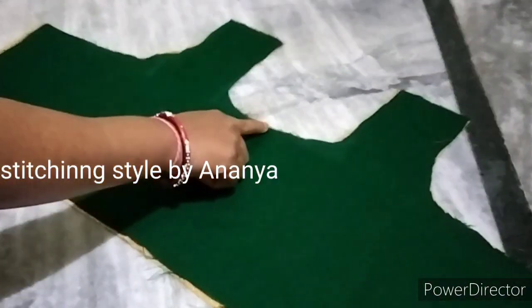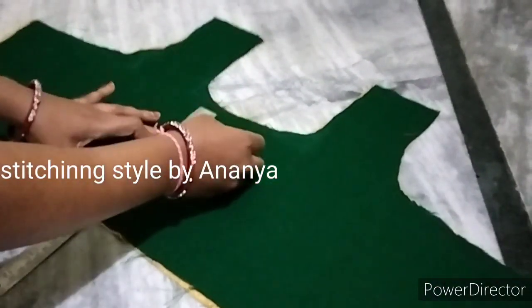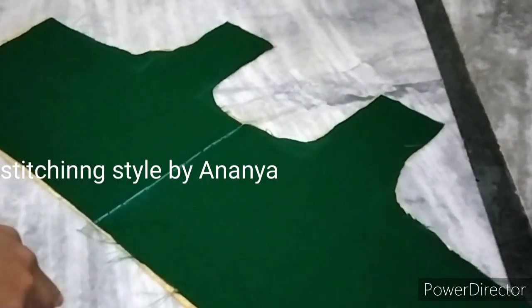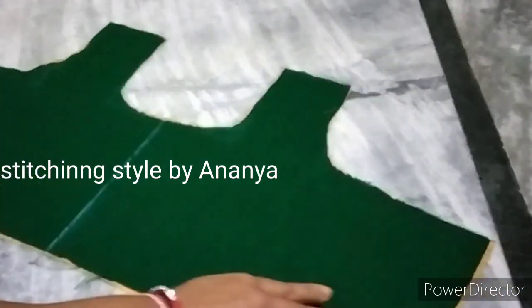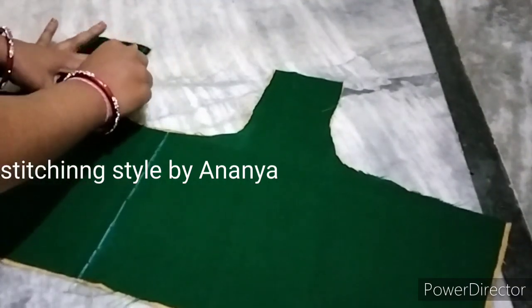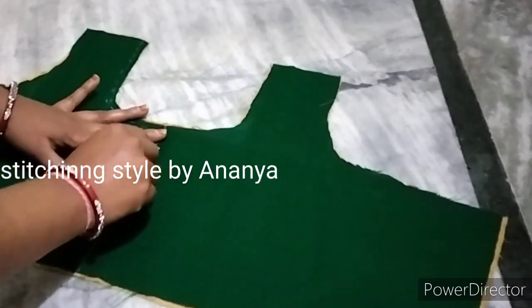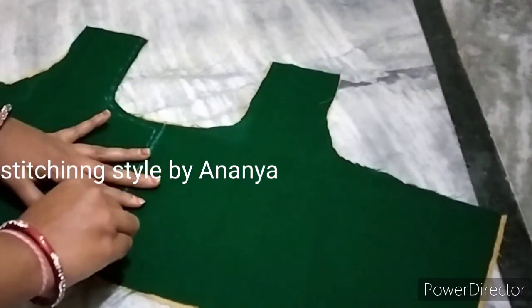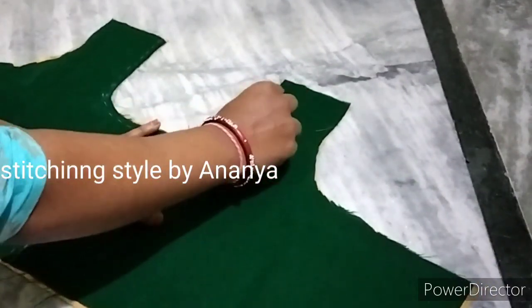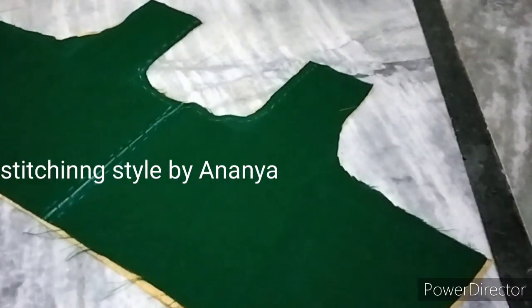Now we are going to cut the back part. We will draw a line in the middle, then draw a line in the center. To draw a line in the neck, we will draw a line in the center, then on the next side, and again in the center.